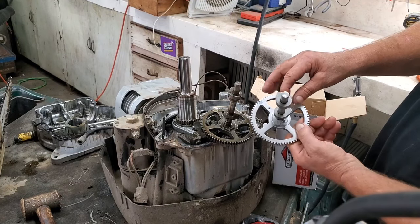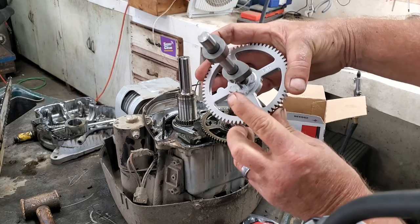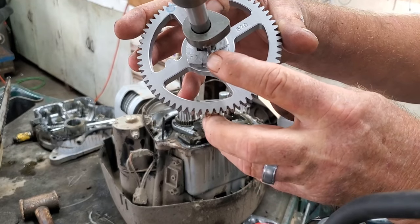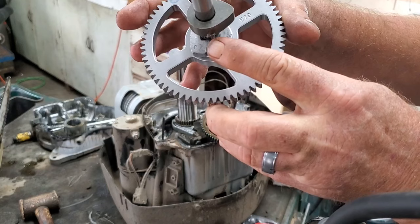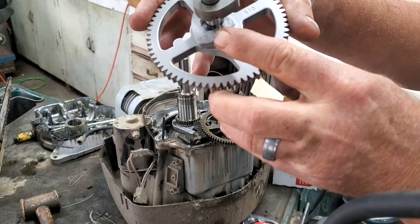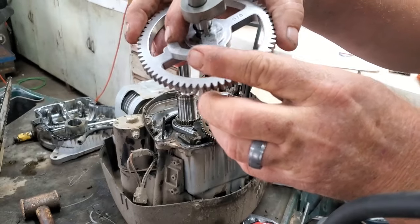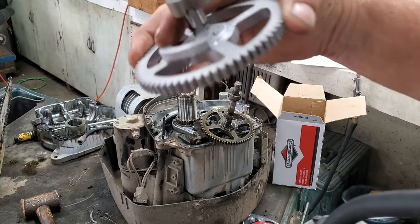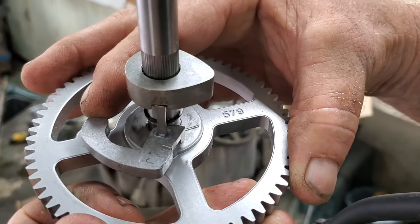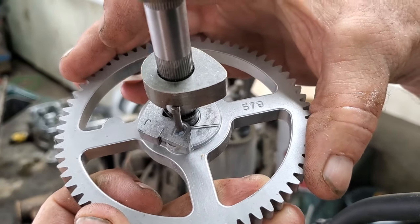You can buy this stuff cheap — aftermarket stuff — trust me, it will not last. New cam, old cam. Here is your compression release. When this thing goes to spinning, it throws this out. This thing right here bumps and opens your valve just a crack. When the engine starts cranking, the centrifugal force will pull this weight open and then it no longer bumps. You can see it's got a flat side — see right there, it's out past the cam. That's how a compression release works.